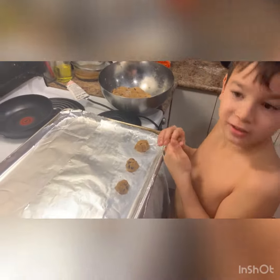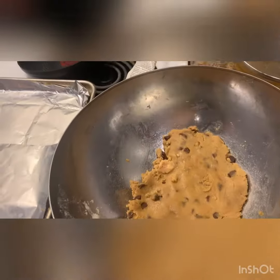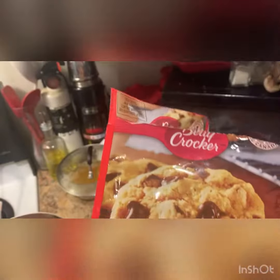Here we are and Zaden. Is that an underwear? I'm not filming your underwear. Zaden has just mashed all the cookie dough and the butter and the egg together. We're making Betty Crocker chocolate chip cookies.